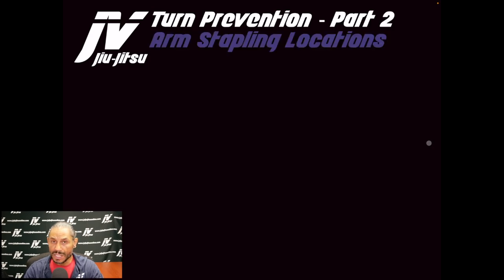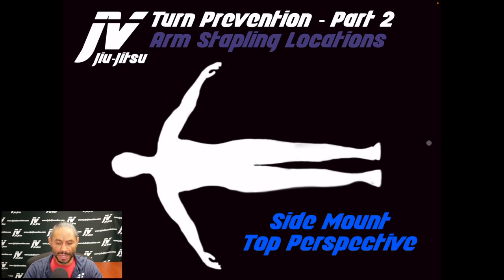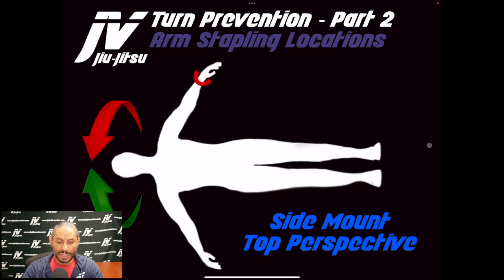Part two: arm stapling locations. Arm stapling is another way to prevent an opponent's turn from the side mount top perspective. The stapling locations are the inner elbow, the inner wrist, or the outer wrist — all of which prevent an opponent from turning. You don't have to chase an opponent if you can just staple an arm or a wrist. Stapling the outside wrist will prevent the opponent from turning into you, but will allow them to turn away. If an opponent tries to turn away, you can staple the elbow or the wrist or both, though that does not stop them from turning into you.